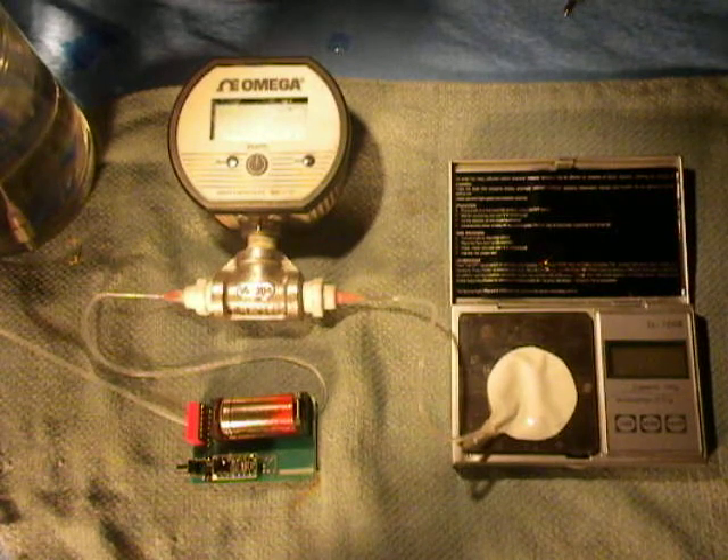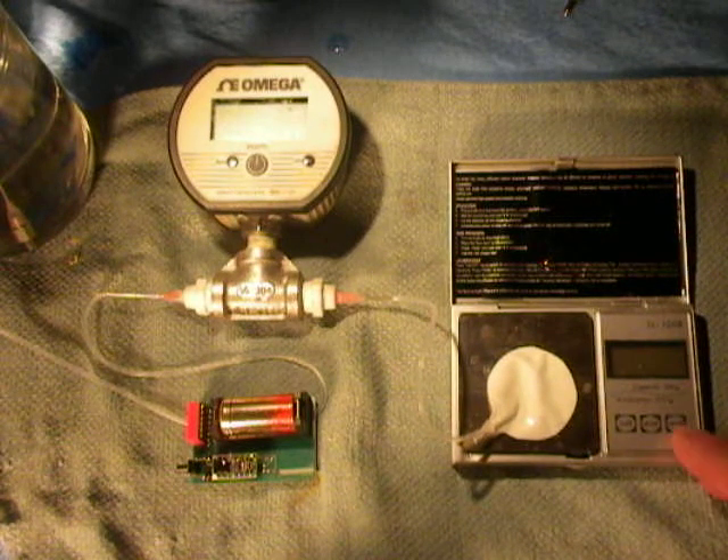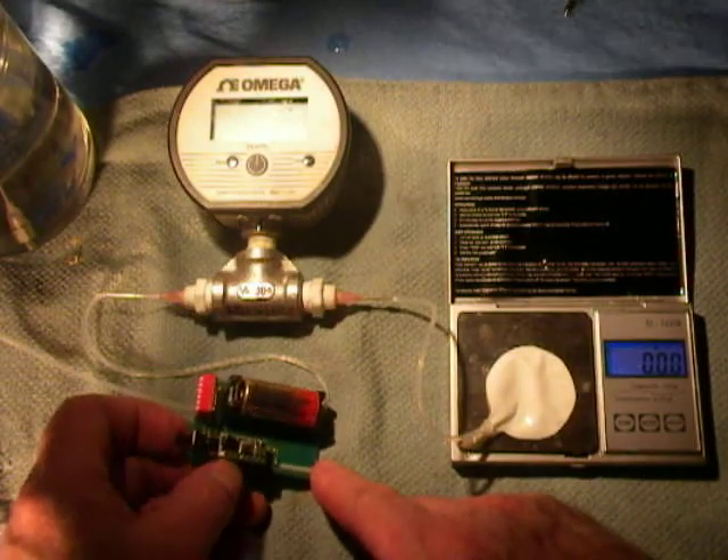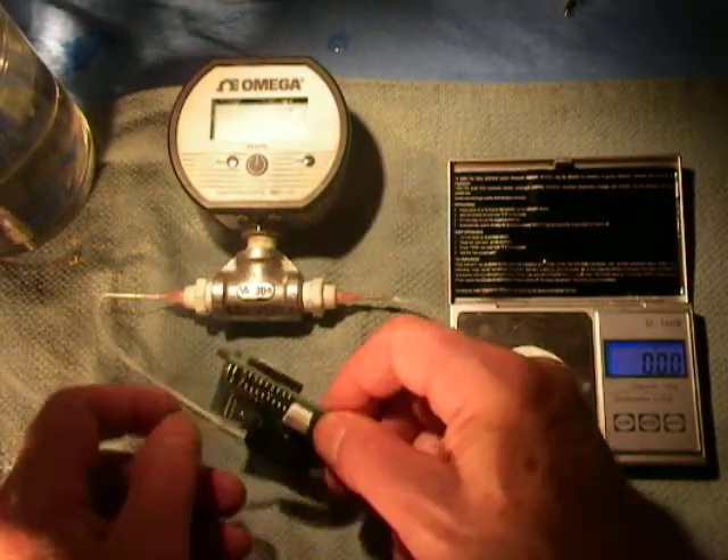Hey, good afternoon. Frank Patterson, FP Solutions Group. I wanted to show you a Microtechnic all-purpose piezoelectric pump.